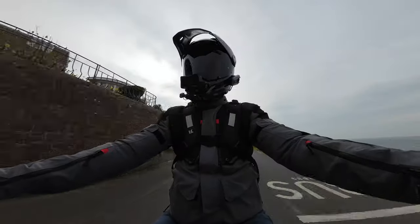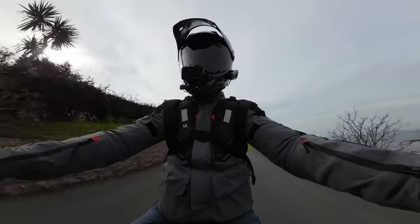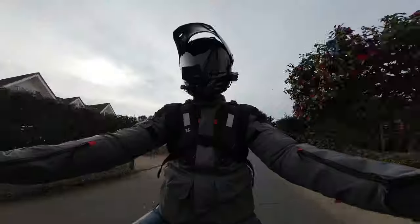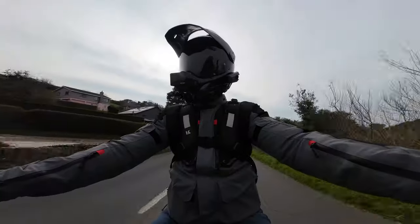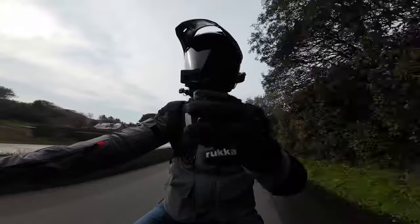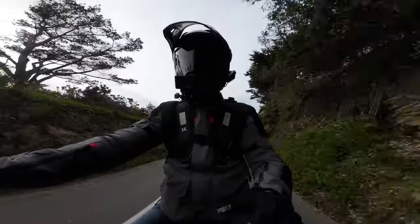I'm going to leave it in mode A. Traction control — there are four levels including gravel and off. Very easy to use. The quickshifter up and down is all part of the package, as is the traction control, the engine power modes, and the ABS modes.